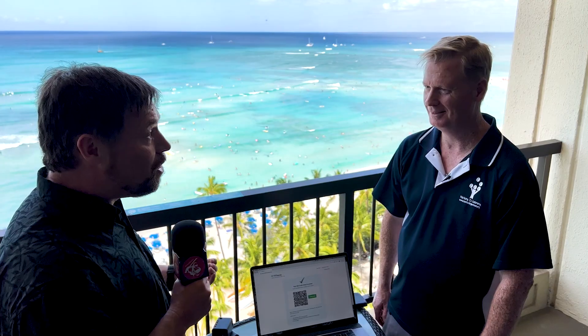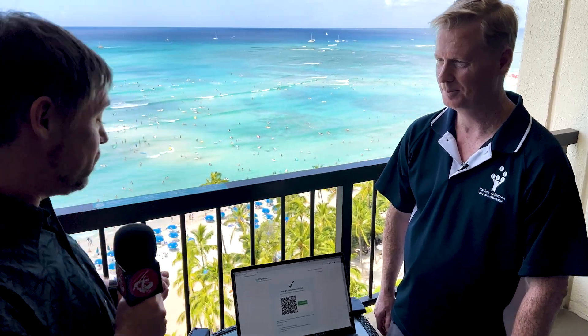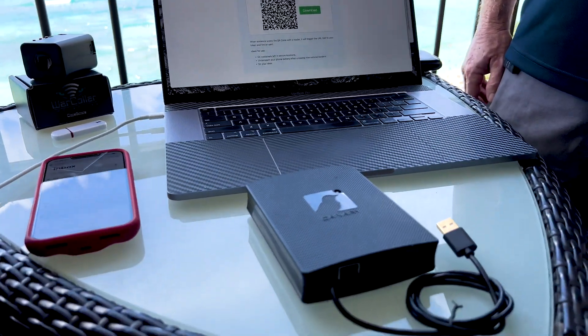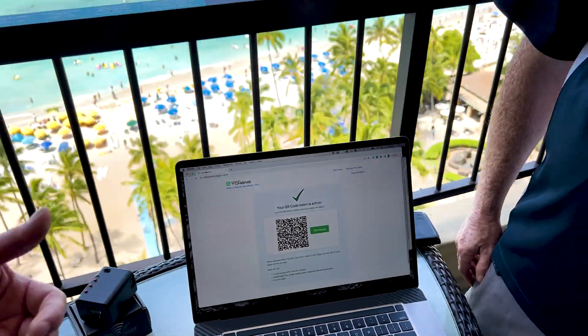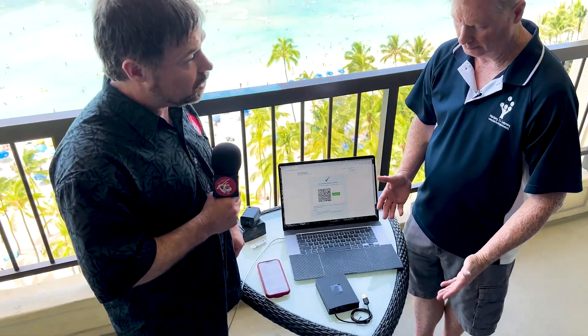It looks like you've got another couple of really cool tools to show us. I have a canary box and we have a canary token to talk about. Would you like to start talking about the canary box first? Please tell us all about it.